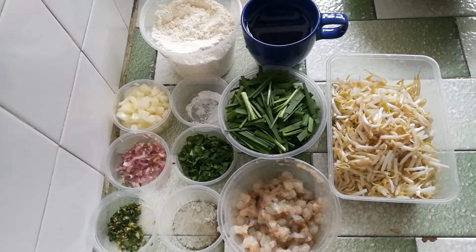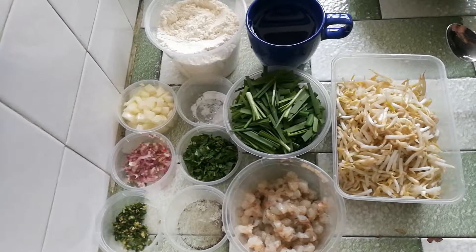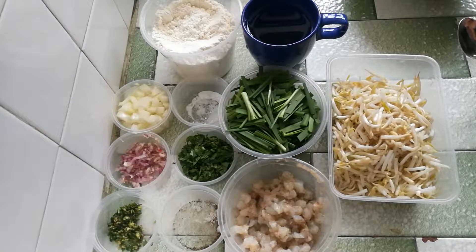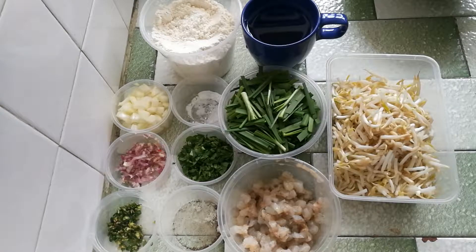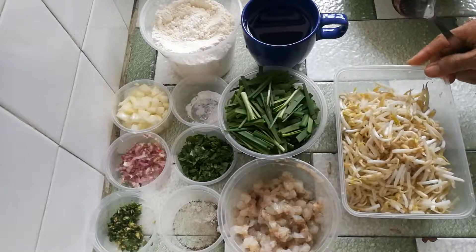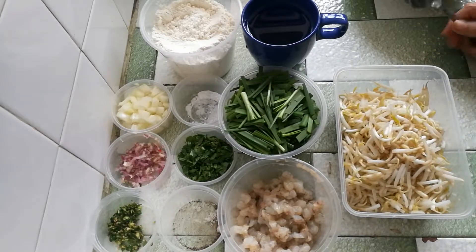Welcome to Chef Joni's Kitchen. Today I want to show you how to make prawn fritters, or in Malaysia we call it Juchok Udang. I'm going to make this for tomorrow's meeting for the seniors gathering.